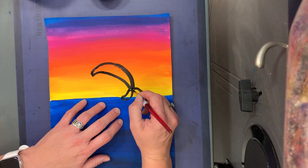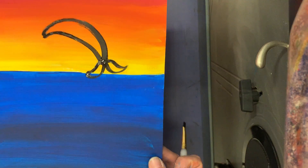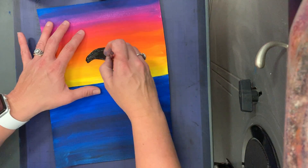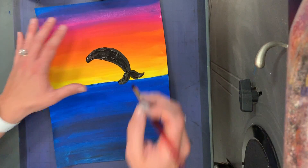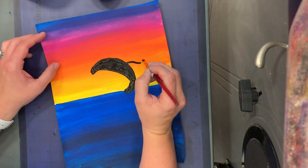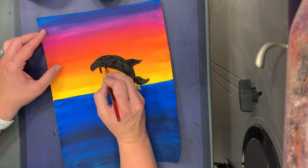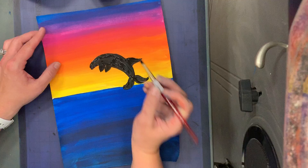His tail — somebody said to me the other day it looks like his tail's a mustache. And if you look, it does! So if painting a mustache helps you, there you go, because it helped me — it was one of my fourth graders who said that. I'm going to paint in the body. Then he's got a fin on the back of him. Be real careful when you're doing this. See how I'm outlining first and then filling in? Then he's got flippers in the front, and one of them should be a little bit smaller because it's on the other side. Outline and then fill in.